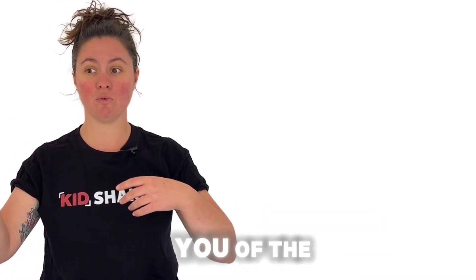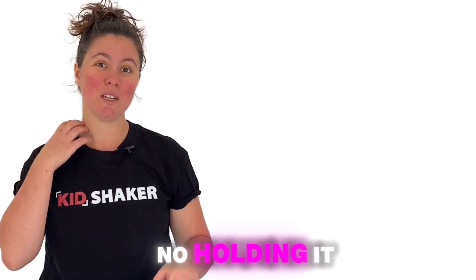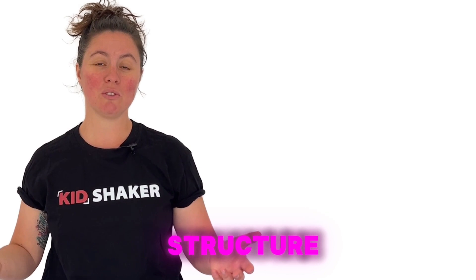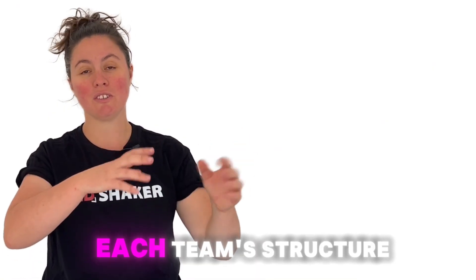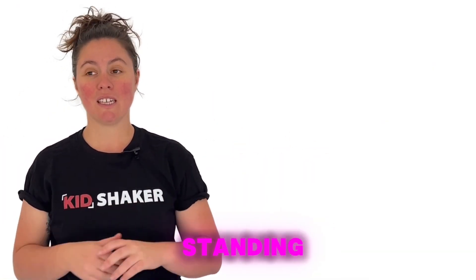Let me remind you of the rules. First, your structure must stand on its own — no holding it up. Second, the marshmallow must be placed on top of the structure. Third, you need to finish your structure within the time limit. And lastly, we will measure each team's structure at the end to see which one is the tallest and still standing.